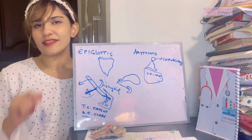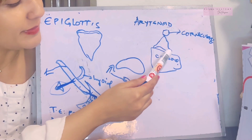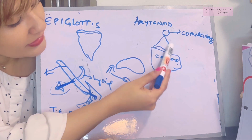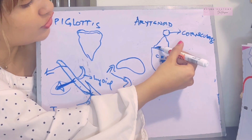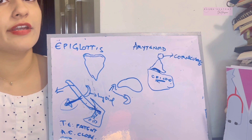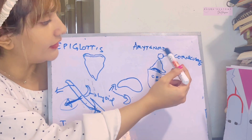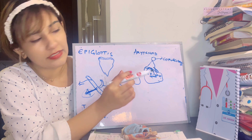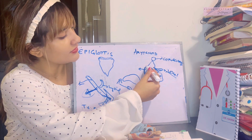The next cartilage is the arytenoid cartilage — the party member of the group because it looks like a party hat. It lies on top of the upper border of the lamina of the cricoid cartilage, posteriorly in the larynx. The arytenoid is divided into a base, which rests on the cricoid cartilage forming the cricoarytenoid joint, and an apex, which articulates with the corniculate cartilage. Being a paired cartilage, it consists of two processes: one going anteriorly and one going laterally.